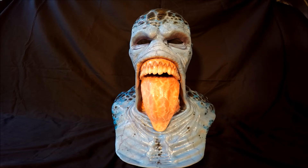The mask itself is made by CFX, and it's a good fitting mask. I have a 23 inch head and it fits me pretty well. It's slightly tight, which is okay. The eye holes line up really nice on it. It's a great overall mask.